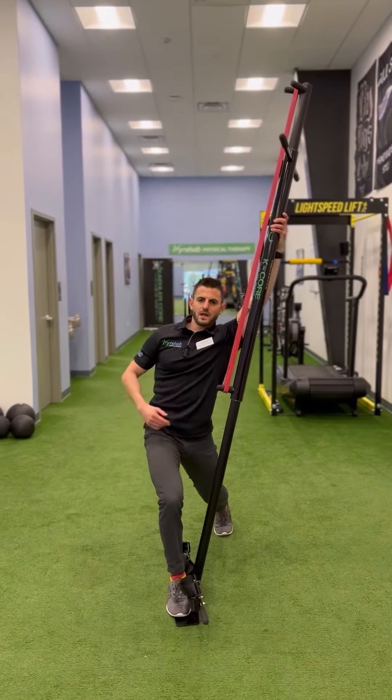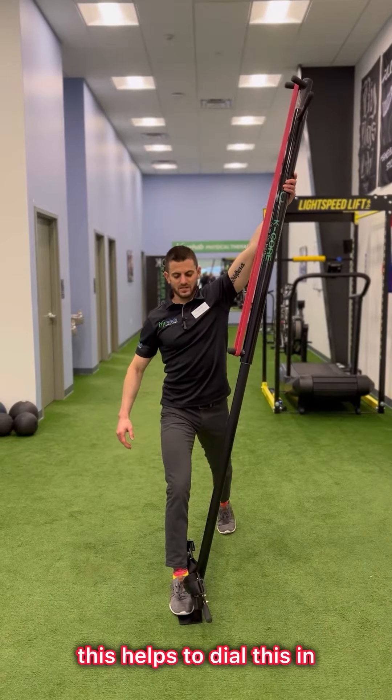So if someone goes to do a split squat down, they're getting a lot of movement at the torso. This helps to dial this in.